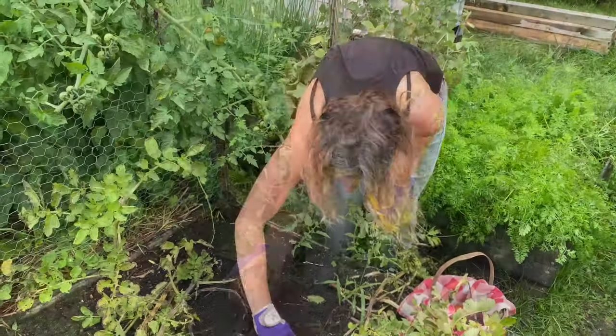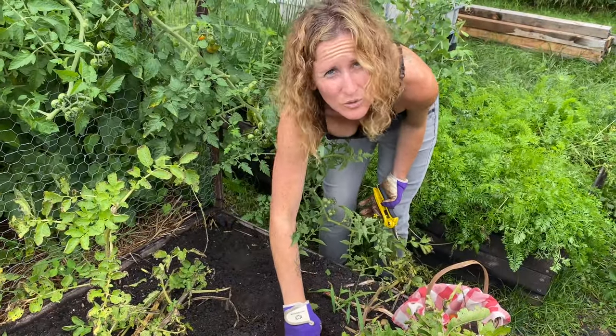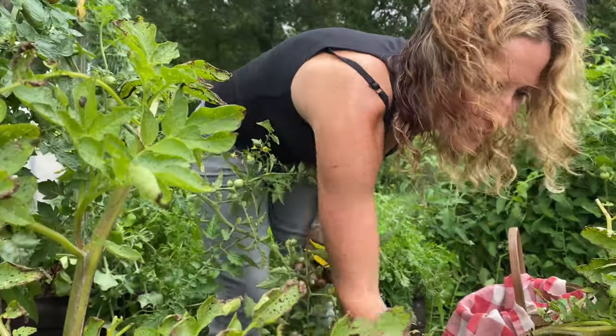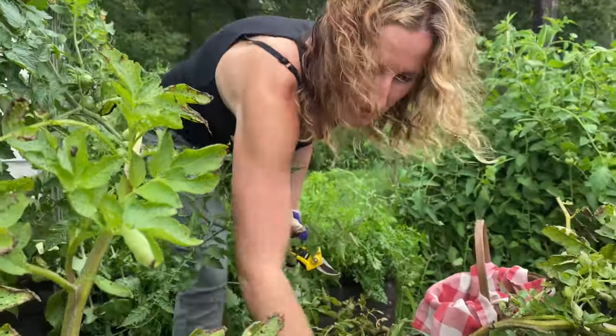Nice-sized tater! I figured while I was out here I'd go through the potatoes quick. They're looking pretty good but I think I'll give them another week — let them get a little bit bigger.